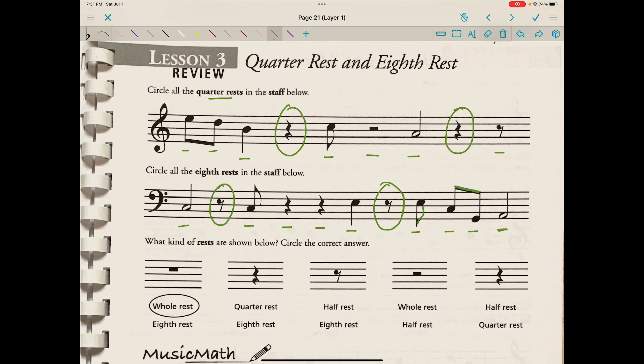What kind of rests are shown below? Circle the correct answer. This is a heavy hat hanging from line four, so obviously a whole rest. Then we have a quarter rest, an eighth rest, then a light hat sitting on line three — so we know that's the half rest, worth only half the duration of a whole rest — and then another quarter rest.